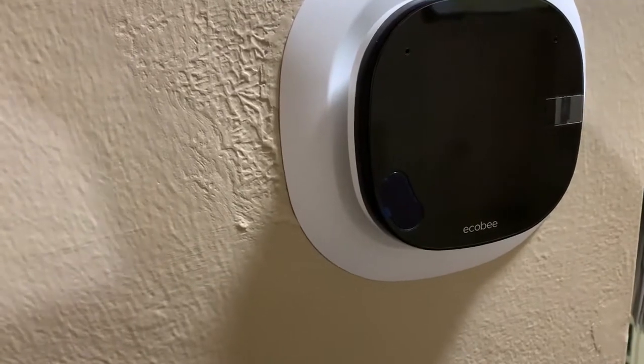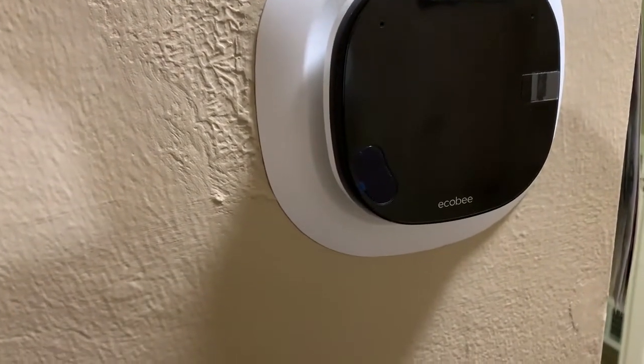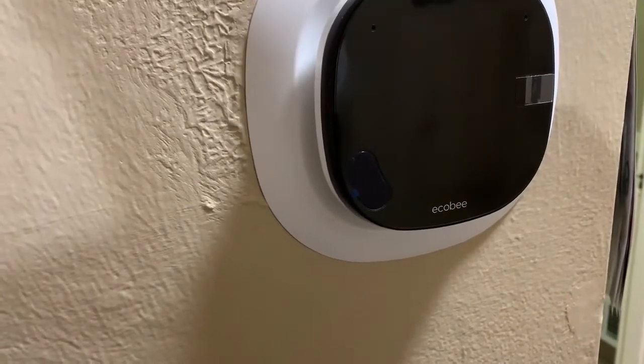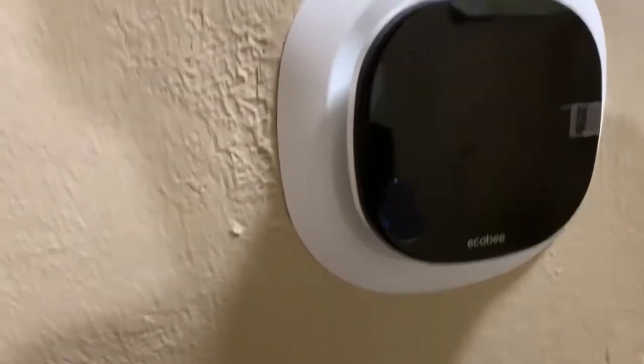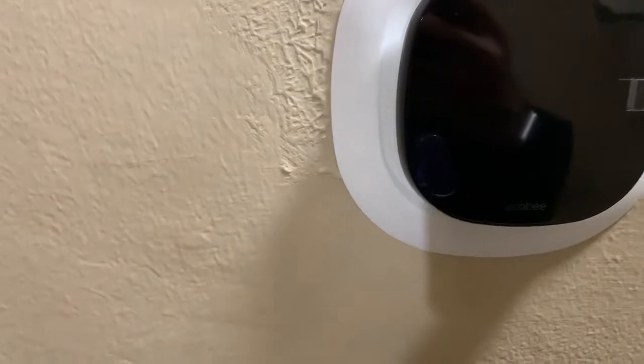Here we have the Ecobee thermostat — the newest one, which I guess would be technically their version five.